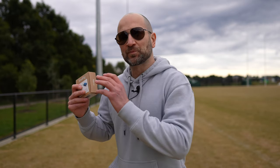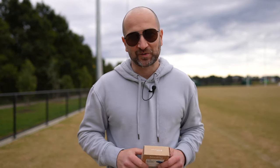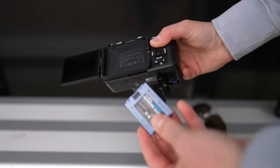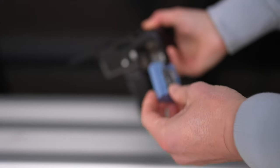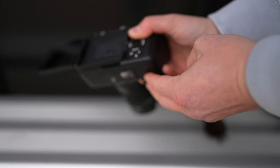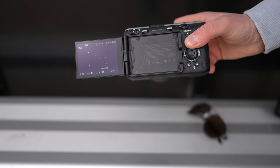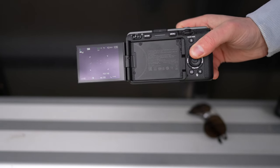One of the biggest annoyances with third-party batteries and Sony cameras is the camera will let you know that it's not an official Sony battery every time you turn it on. This from SmallRig doesn't have that problem whatsoever — it's actually chipped and coded properly. You can simply power the camera on as per normal and not see any of those annoying pop-up messages. Let me prove it: here's the battery going into my Sony FX30, we turn it on, and look at that — just like an original battery.